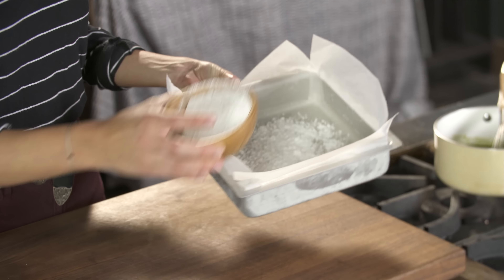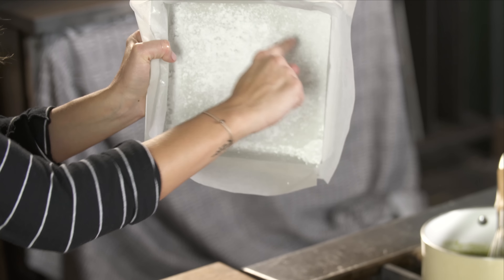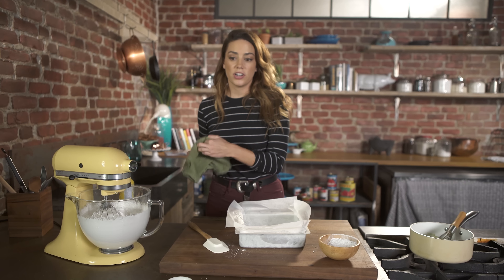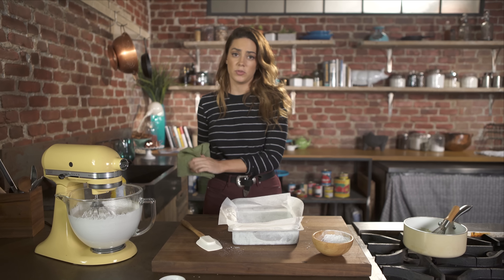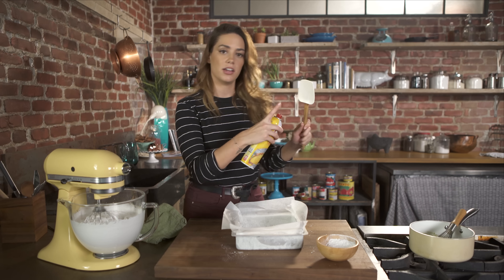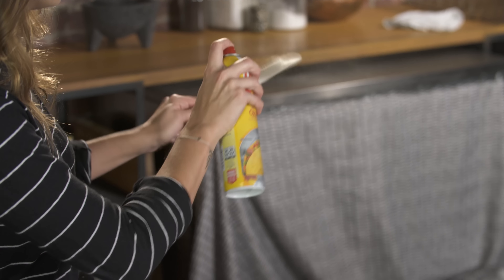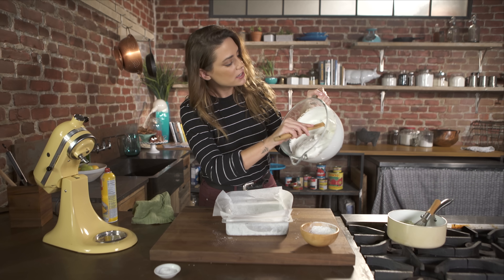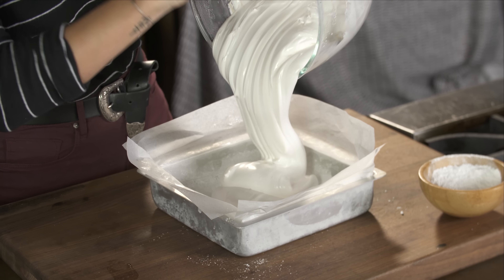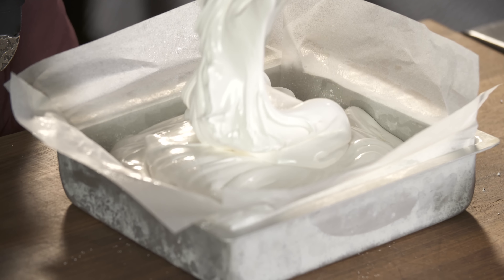It's kind of the messy part. You want to make sure the powdered sugar gets in all of the corners, all over the sides, anywhere the marshmallow is going to be. Another trick for dealing with this very sticky marshmallow is to spray a nonstick silicone spatula with cooking spray. Just guide it out into your pan — how pretty does that look? So shiny. I guarantee this tastes better than any store-bought marshmallow you will find.